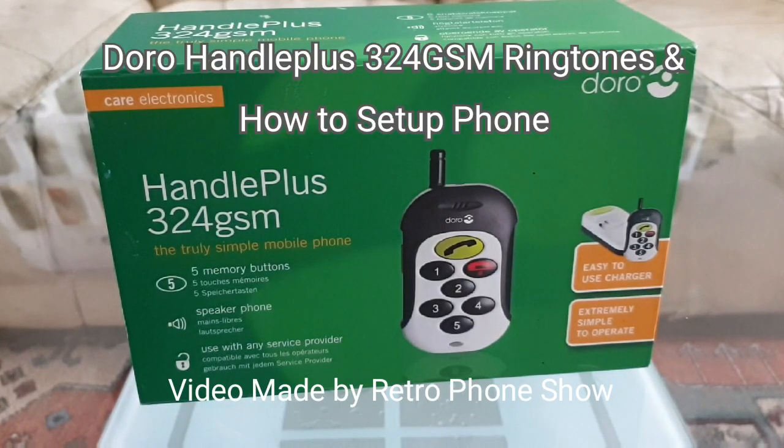Hello and welcome back to Retro Phone Show. In this video we're going to be taking a look at the Doro Andal Plus 324 GSM. So what are we waiting for, here we go.